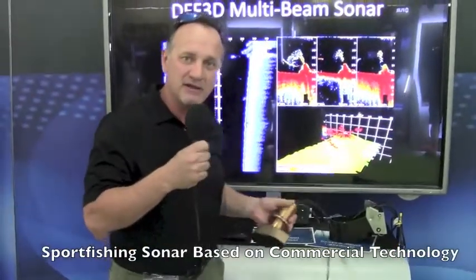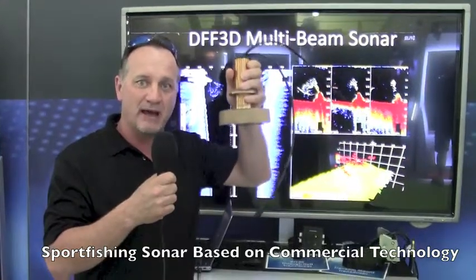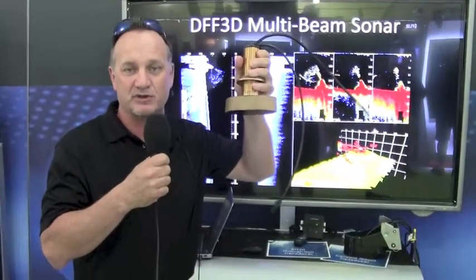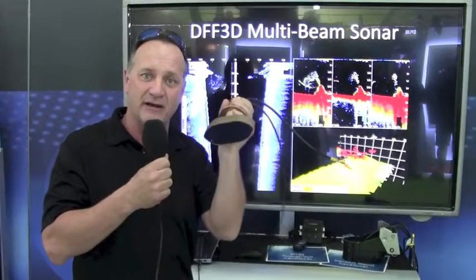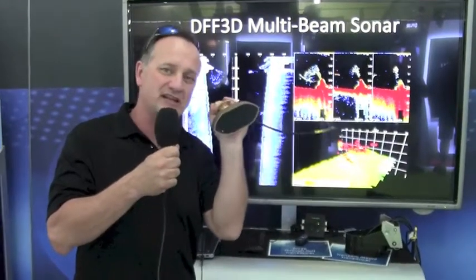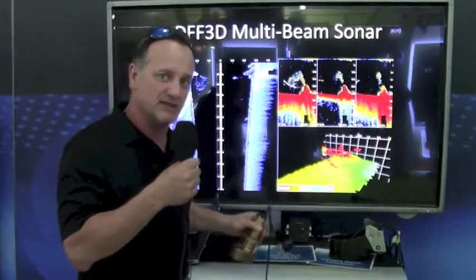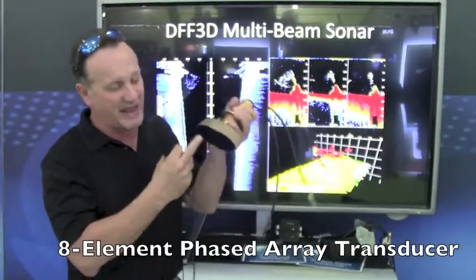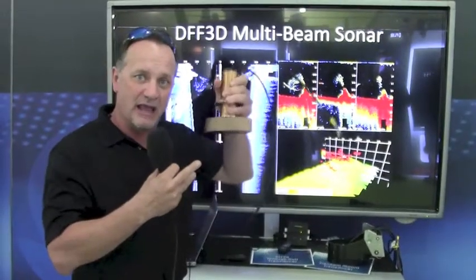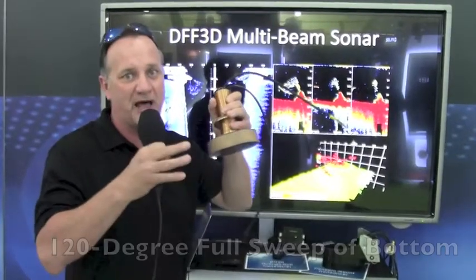It uses a very compact, small transducer that can be actually mounted or cavity-mounted inside a typical sport fishing boat very easily, and it's also a flat design. It's a much lower frequency, and one of the key things about this product is that it uses eight different elements in a phased array system, and we can create a 120-degree full sweep of the bottom.